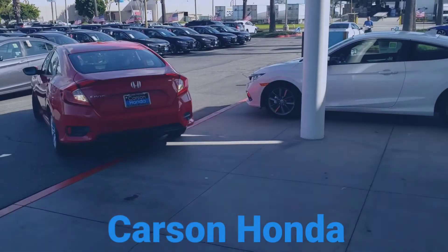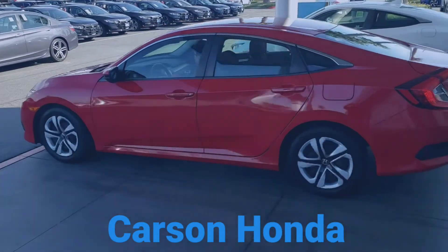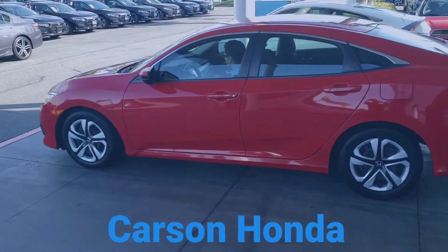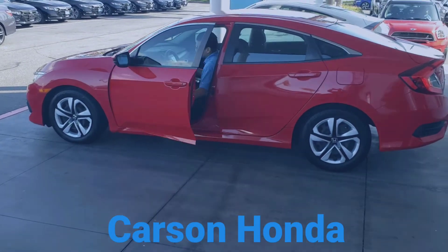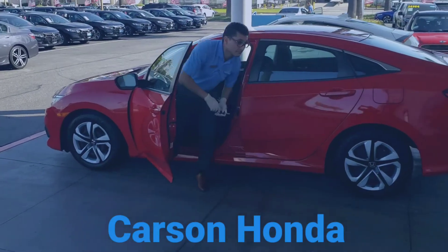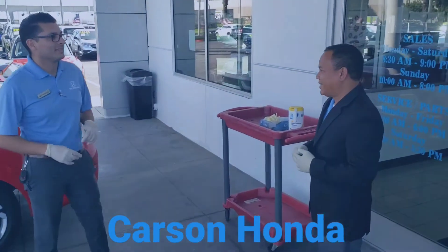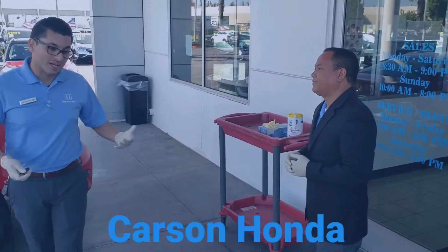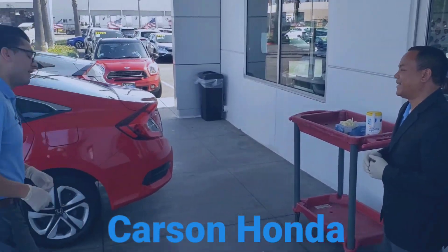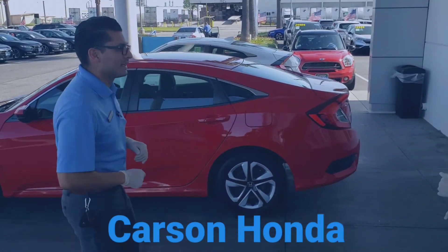Hello everyone and welcome. This is what we call a no-contact delivery right here at Carson Honda. Real quick, before you say hello, let's go ahead and take a quick walk around the vehicle and make sure everything looks good.